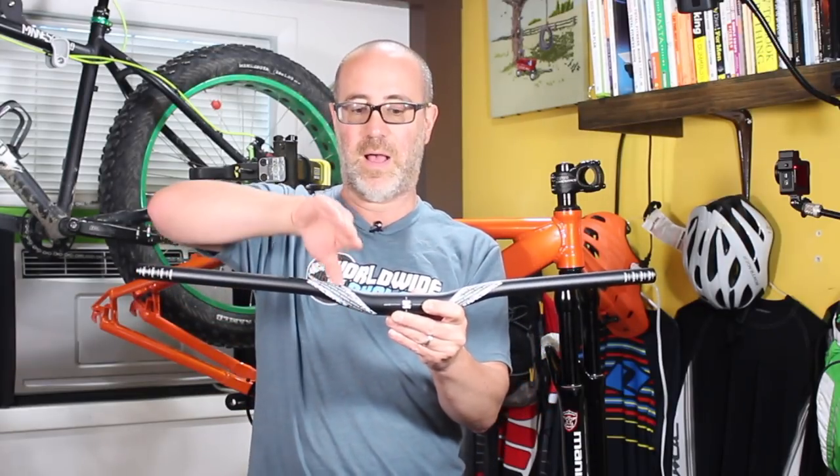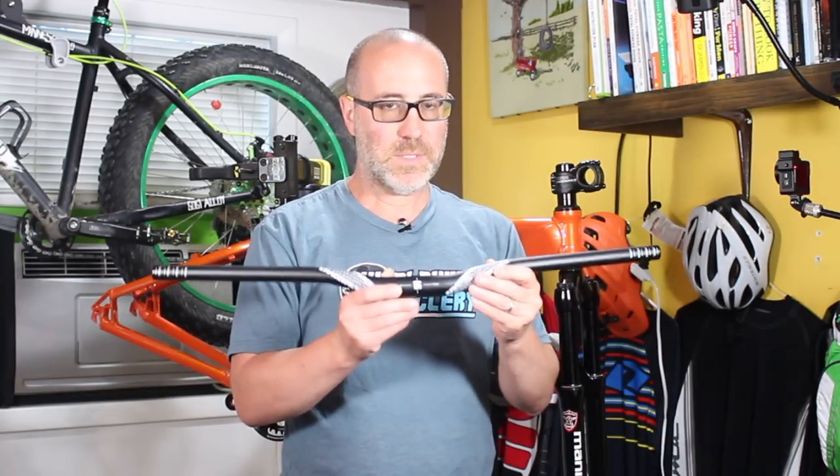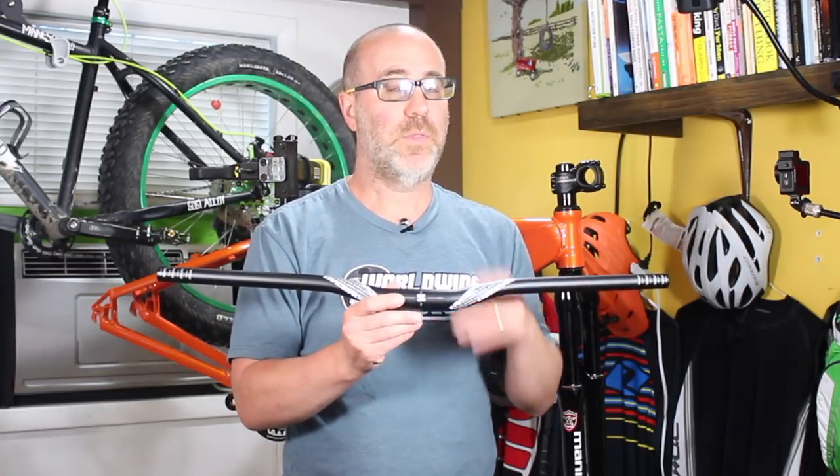First things first, you'll purchase a set of handlebars that are going to fit your style of riding. There are different types of handlebars — there's carbon and then there's aluminum — and you'll get handlebars that have a higher or lower rise and also an angle that tilts back. You need to kind of mess around with handlebars. Even if you buy a brand new bike, there's a very good chance at some point you'll change your handlebars. As you learn more about your bike, you're going to want to tune it to fit your needs.